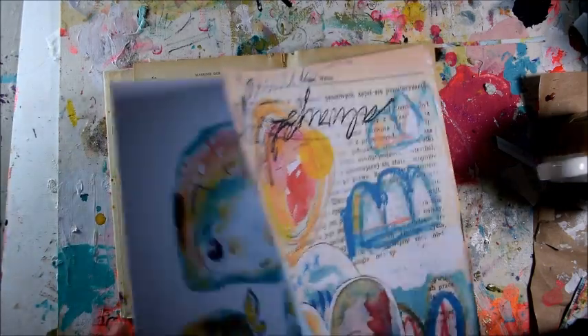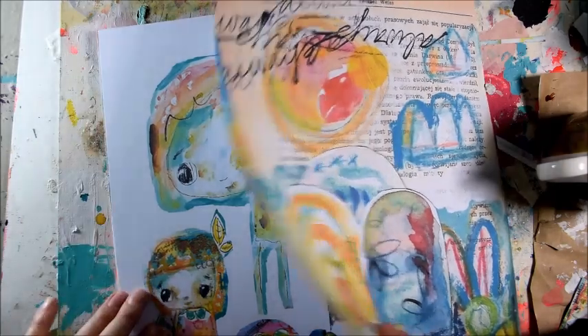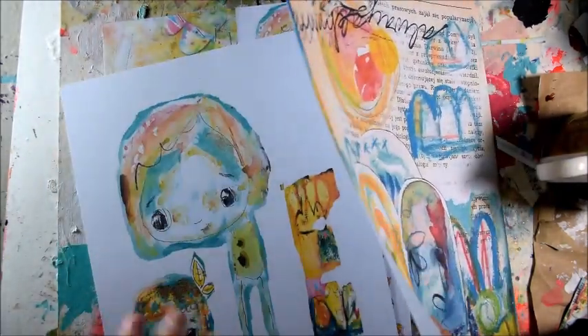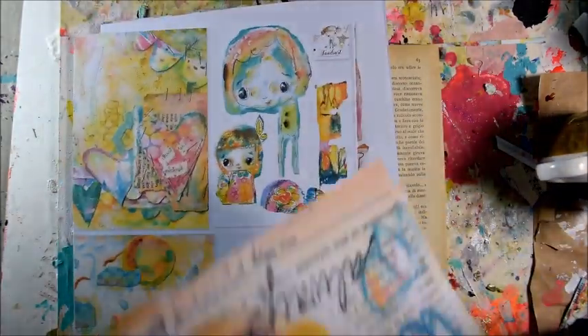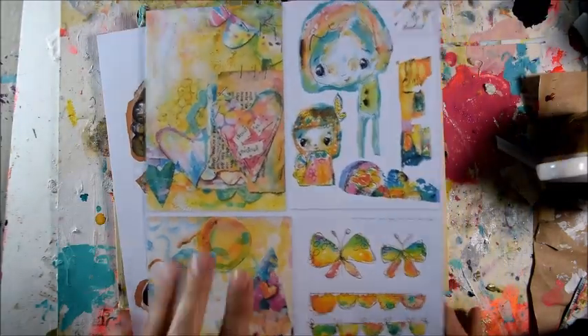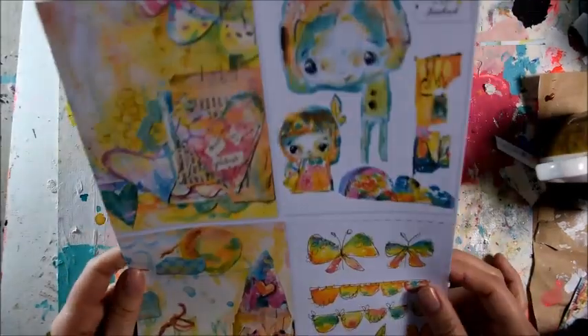I think I will use one of the smaller ones. You know you can print them in black and white, you can print them in your printer — set the setting to print four on one page so they'll be small. So I will use this because it's a bit smaller for that book. I cut them out and cut out some elements from this sheet, and I'll show you how to use it, because this sheet is available by itself as well.